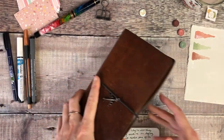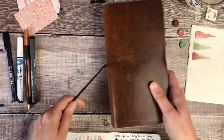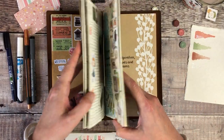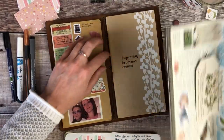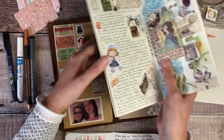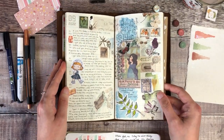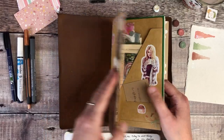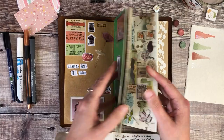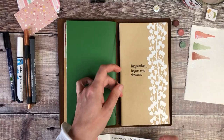One final thing before I go — I was asked a question about traveller's notebooks and how they work, so I just wanted to cover that quickly. In this particular cover there are four different elasticated cords, and it's as simple as that — your books just slide inside them and you can easily take them in and out. In mine I have a craft wallet at the front for storing bits of paper and ephemera, my daily journal, my craft insert, and then this plain insert too.